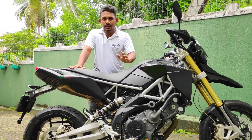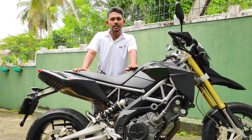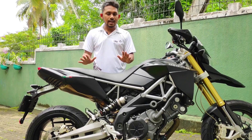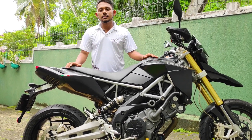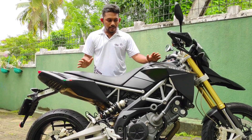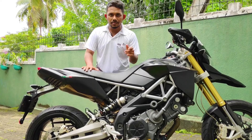The seat height is 37 inches. I will tell you about the suspension and tire sizes and the brakes and show you more in this video.